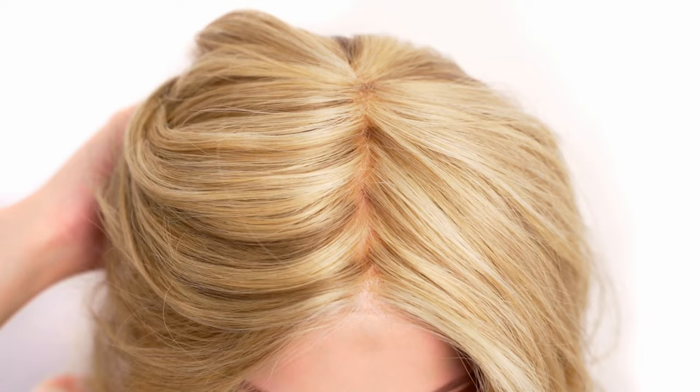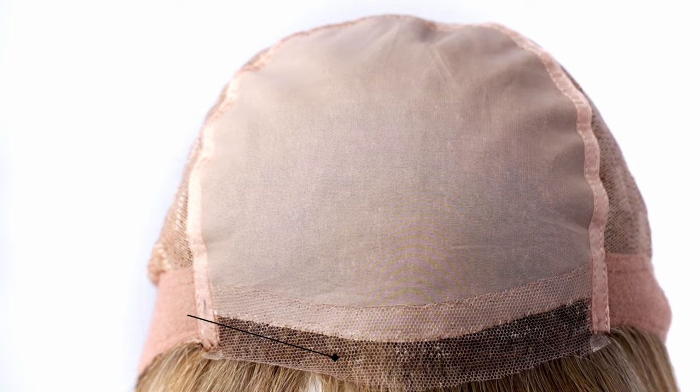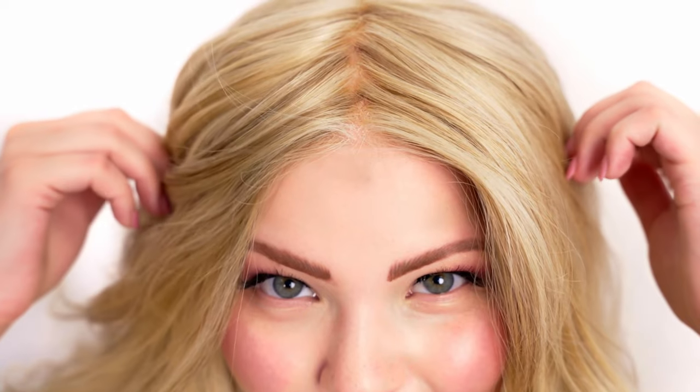This provides the illusion of a scalp, and the front French lace creates a very natural looking hairline. The integration line from French lace to mono silk is seamless and nearly undetectable, which feels and looks natural.